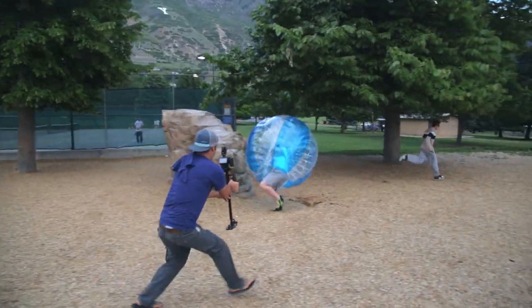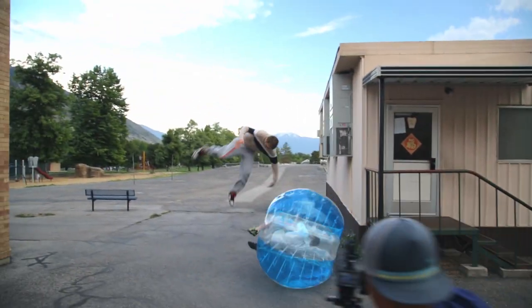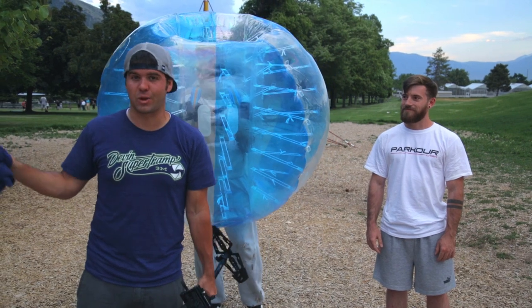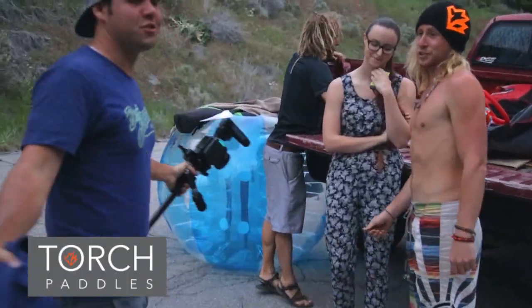How was it doing parkour in a Zorb ball? It was extremely difficult. I'm really tired — it wasn't easy. Phenomenal parkour athletes — Parkour Utah, check them out, I'll have a link below in the description. Super thanks to these guys; they went above and beyond what we could have asked. We had no idea what they could do with the actual ball, but they pulled it off.